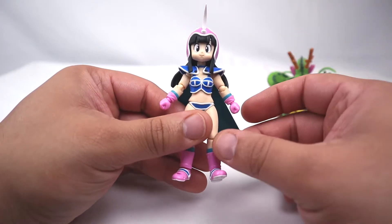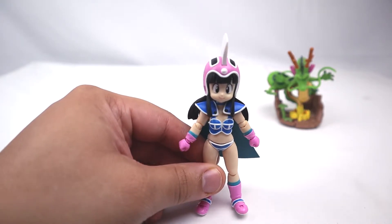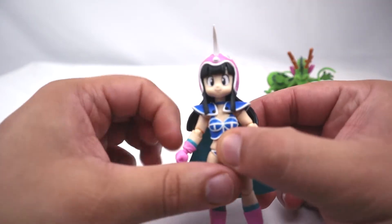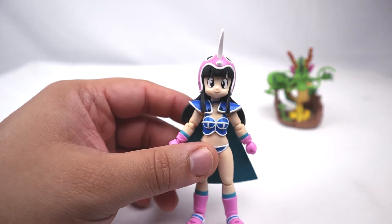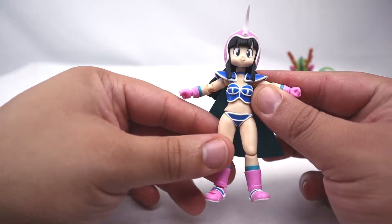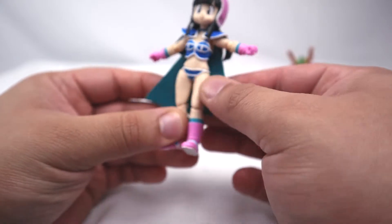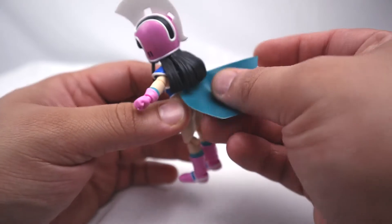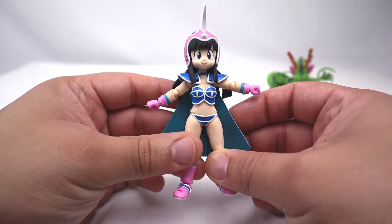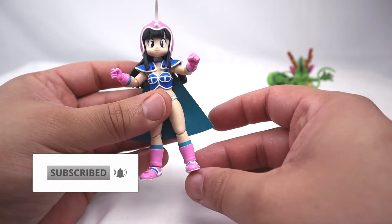The way they sculpted her face captures her innocent little look, which is going to work perfectly when you display her with Kid Goku — it really gives you that anime vibe. The eyes are painted beautifully. You can see her innocent little face and I love it. I love this figure. It's perfect in almost every way. I give it a solid A because they were able to capture everything she had. She even has this little cape, though I do have a gripe — it's literally paper-thin and a teal color. I don't know why they couldn't just give us a cloth cape; I think it would have fit the figure a lot better.